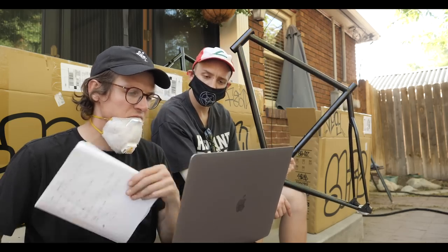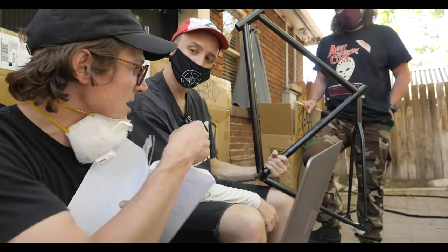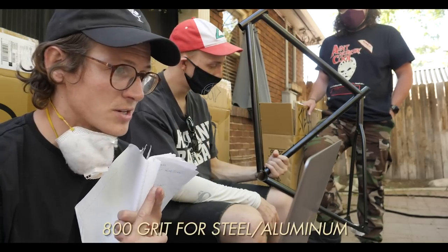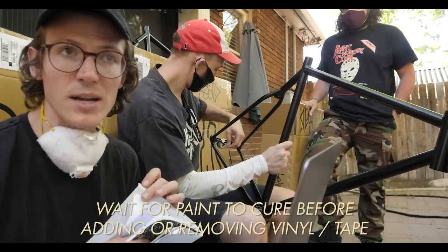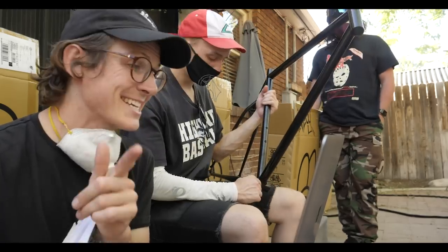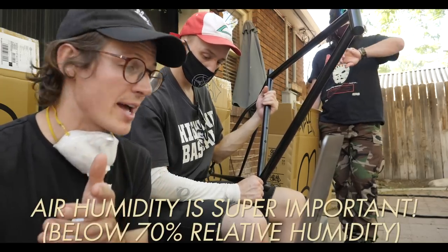I'm going to read through a couple of the tips that Squid told me: two to four inches away, we don't have to prime since we've already got the ED coating on there. We're supposed to sand it down with 800 or 300 grit. Evan and I are both doing vinyl stickers, so we got to wait. Shake the can for at least three minutes. 60 to 75 degrees Fahrenheit, which is a little bit hotter, but it's at least dry. All right, first we got to sand her down.